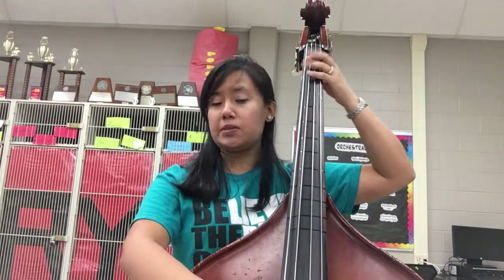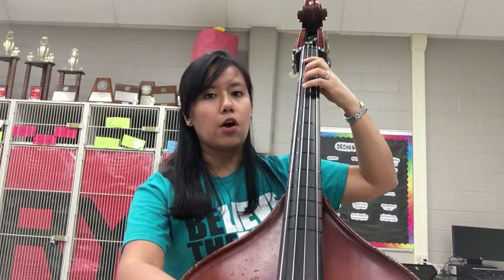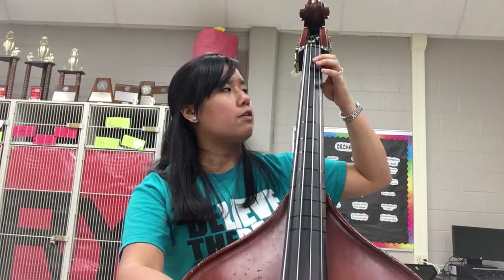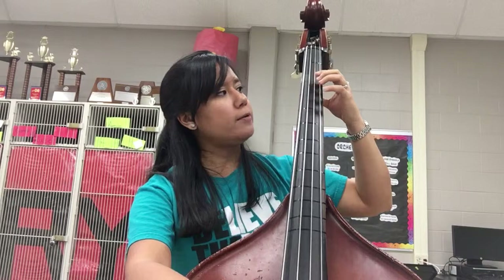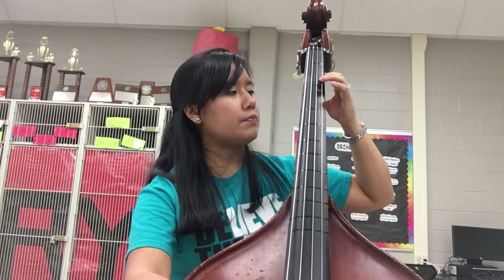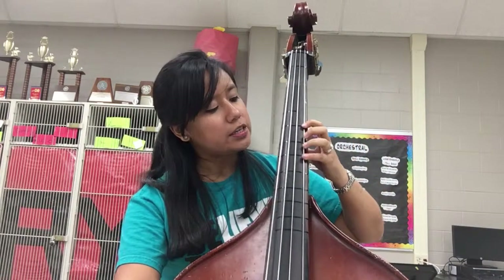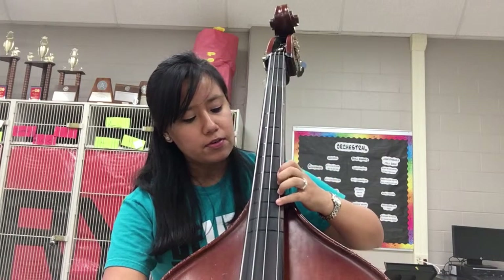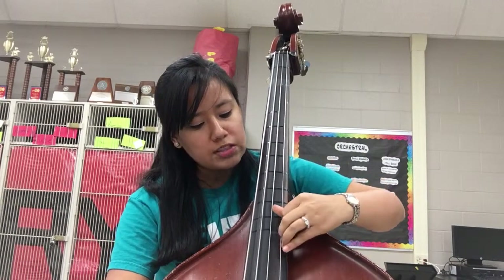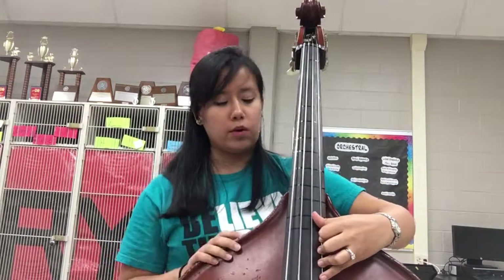You're going to have B-flat, fourth finger C-natural, open D, low first finger E-flat, fourth finger F-natural, G, first finger A, second finger B-flat, first finger C, fourth finger D. Half step — first finger E-flat, fourth finger F. Go a whole step for G. Three, four A. And then four for B-flat.